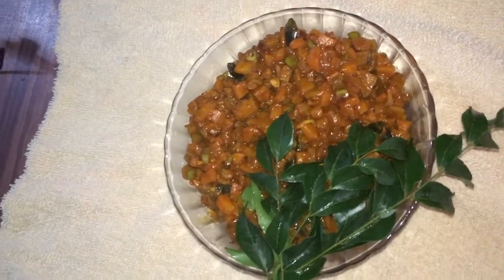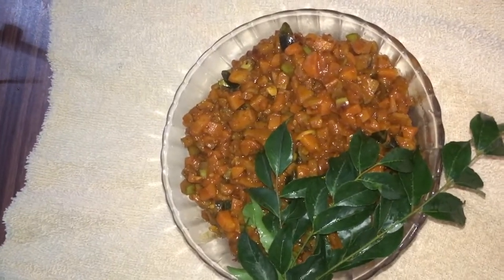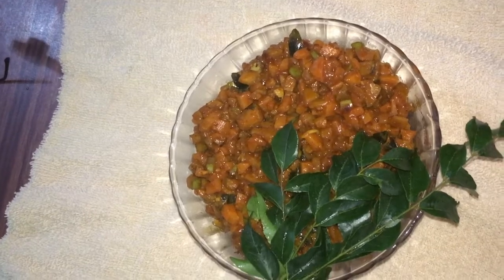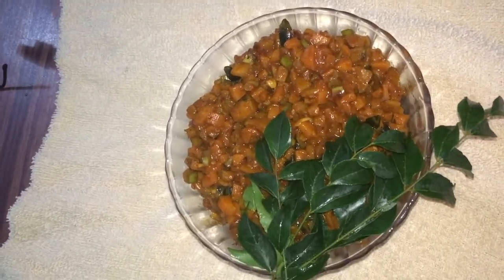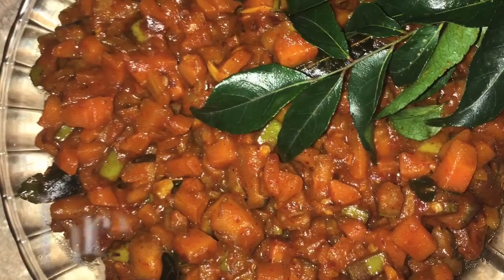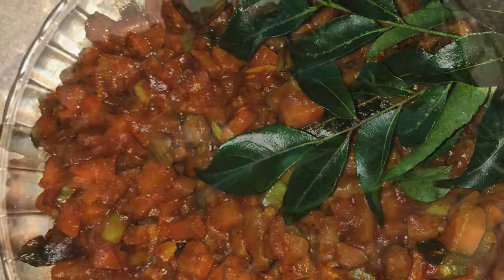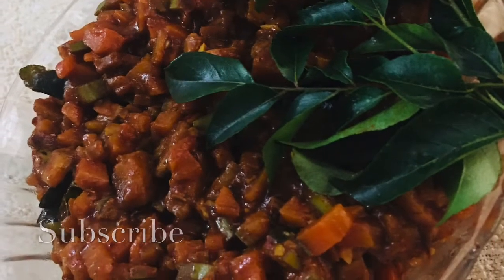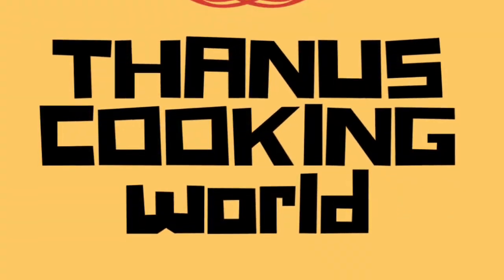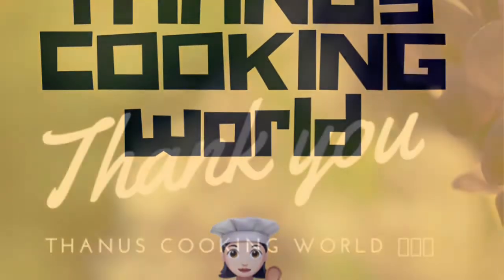If you guys want to try it, please like, share and subscribe. If you like this curry, it will taste a little bit. I am going to cook the oil. Enjoy the video. Like, share and subscribe. If you like this video, please click the bell button. See you in the next video. Bye! I'll see you next time.